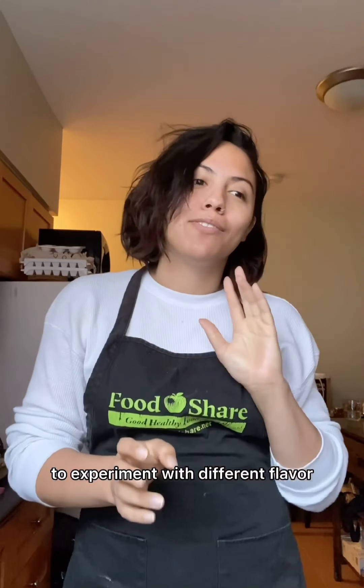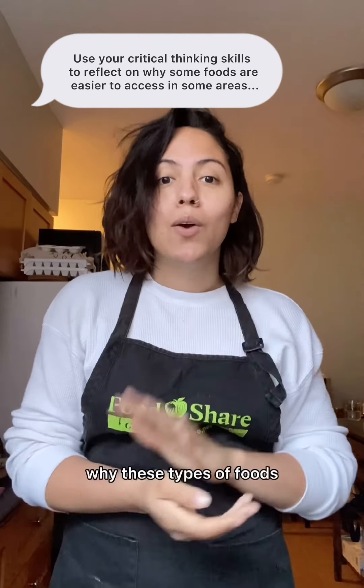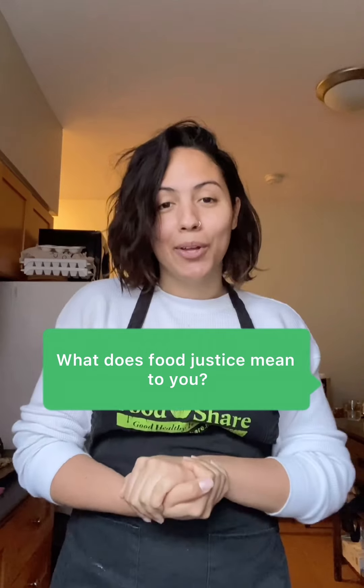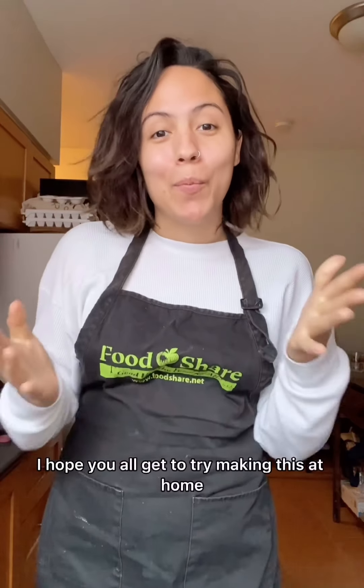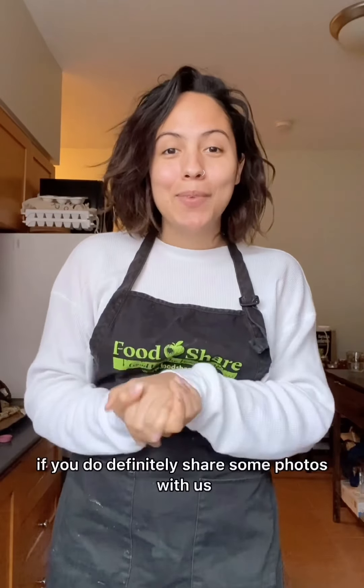Making your own versions of your favorite beverages and snack foods at home can be really fun. It's exciting to experiment with different flavor combos and suit them to your own preferences and tastes. I do encourage you, though, to critically question why these types of foods can be so inaccessible and unaffordable to begin with. When we talk about food justice, we talk about a world where folks can access the foods that they want to, when they want to. Thanks so much for joining us today — I hope you all get to try making this at home. If you do, definitely share some photos with us, and we will see you next week.